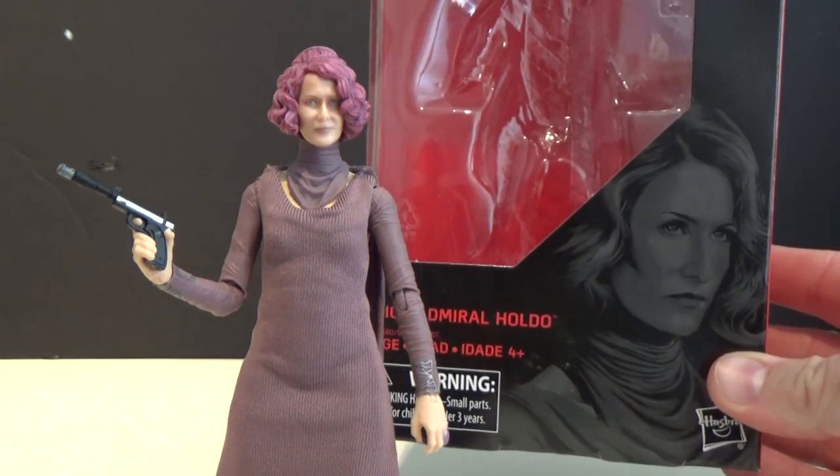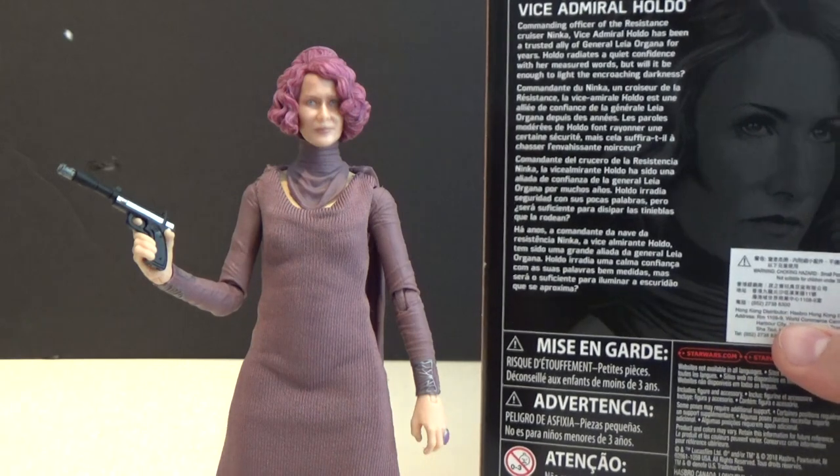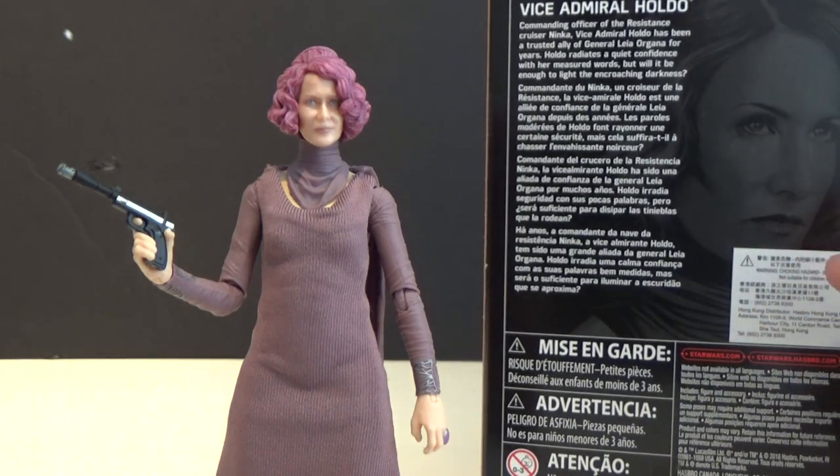You can see on the box there a nice picture of Holdo. On the back we've got the little write-up: commanding officer of the resistance cruiser Ninka, Vice Admiral Holdo has been a trusted ally of General Leia Organa for 30 years. Holdo radiates a quiet confidence with her measured words but it would be enough to light the encroaching darkness.